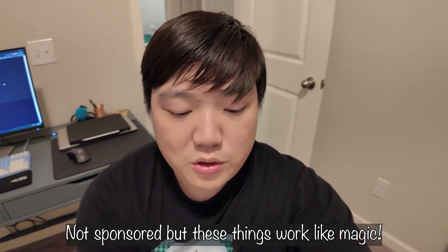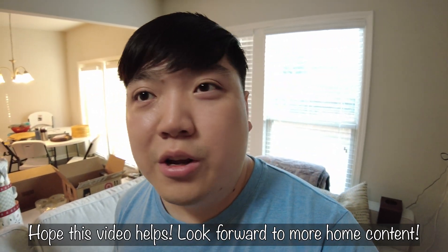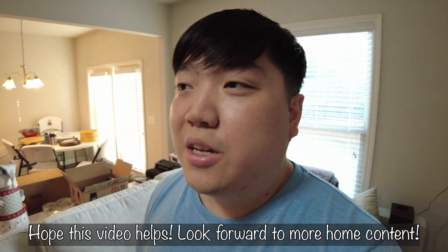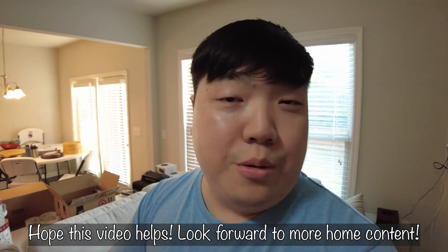If you guys enjoyed these videos, please like, comment, and subscribe for more. We also have a vlog channel, and I'm hoping to do a lot more home improvement and tech content on this channel, so stay tuned.